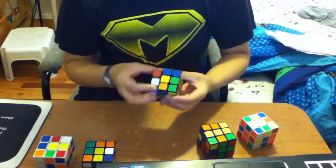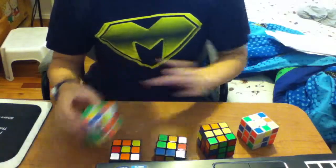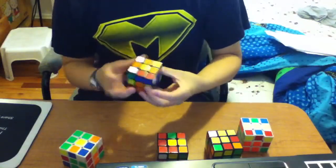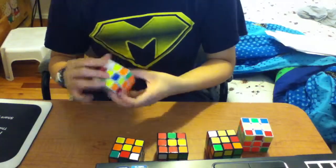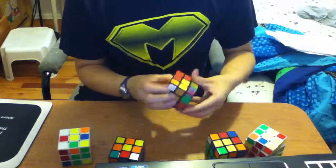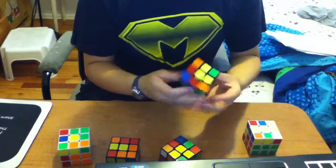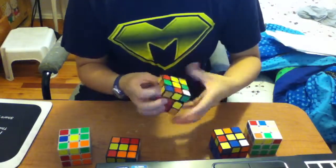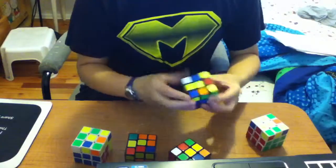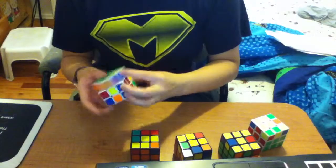I'm going to do it again. No look at it at all. Let's go.